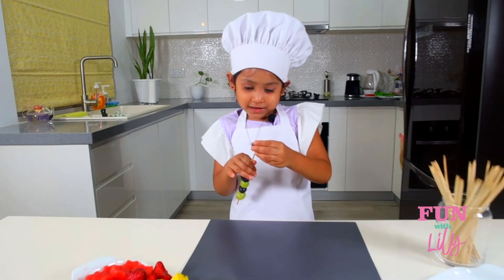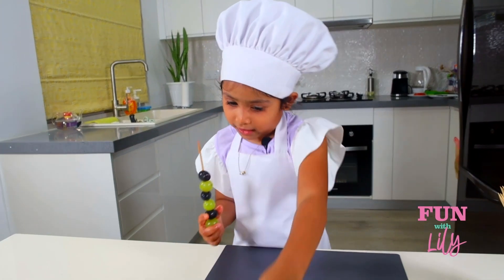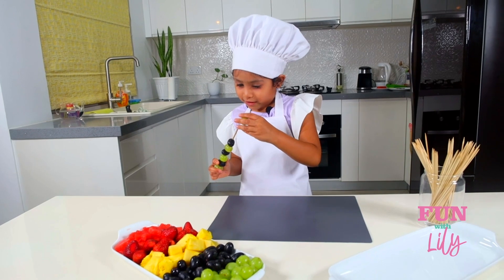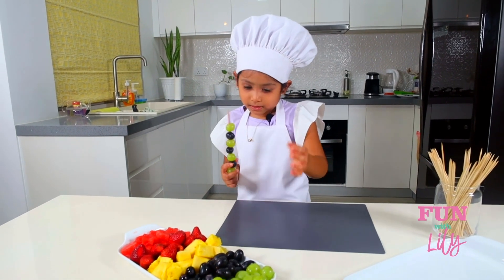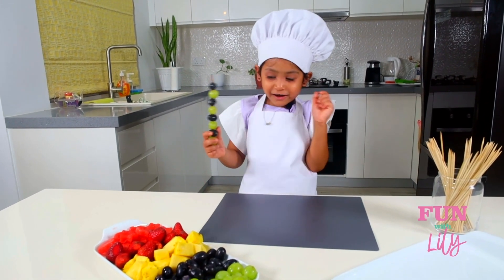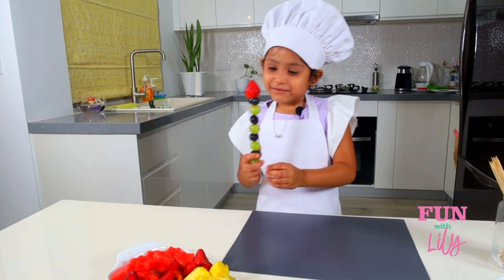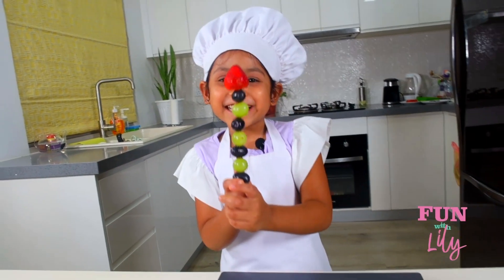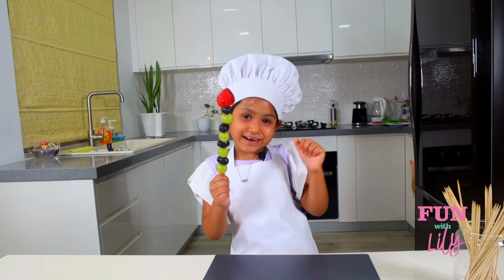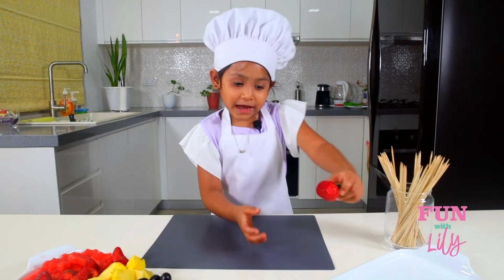This is going to be yummy, don't you think? So now just keep on doing that. I took the wrong color, but that's okay. Keep on doing it. And now here comes the special part — putting a strawberry. It's looking so yummy! It looks like a fairy wand. I'm going to put it right here.